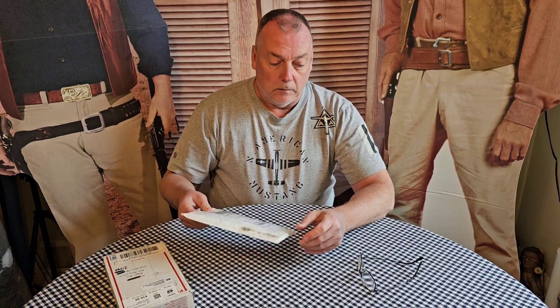Hey everybody, welcome back to another one of my videos. Got another unboxing video for you. Got two packages in the mail today. It's probably going to be a quick video, so we'll get started here.